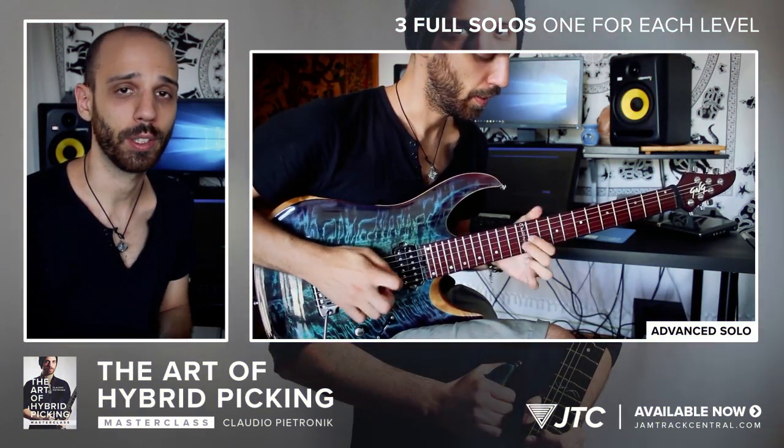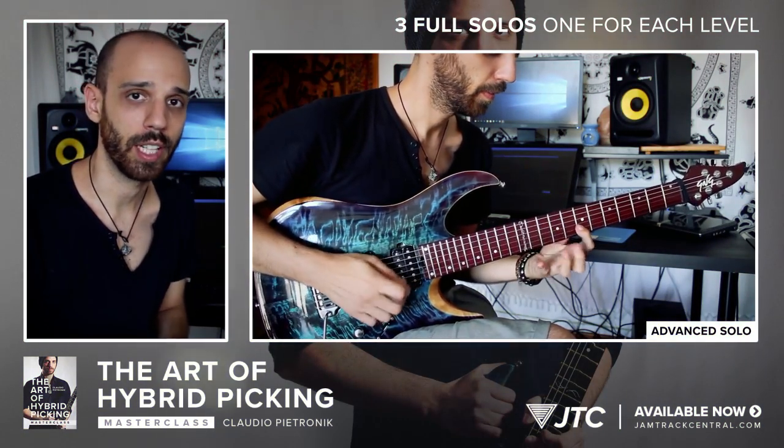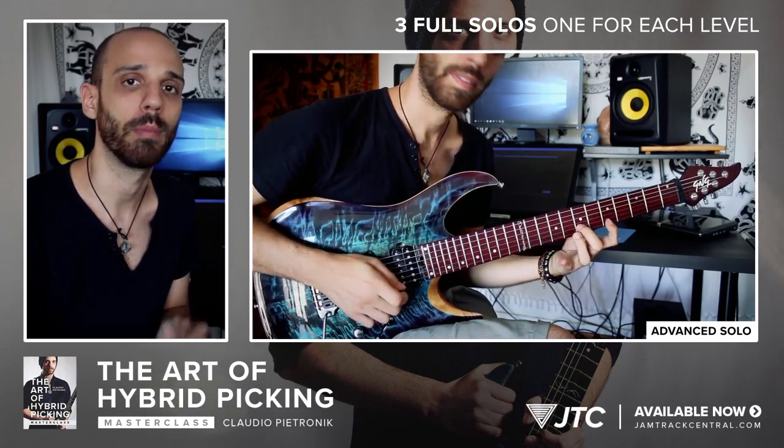Each level also has its own final solo. Here we take everything we've studied and put it into three longer solos as the finale to the masterclass.